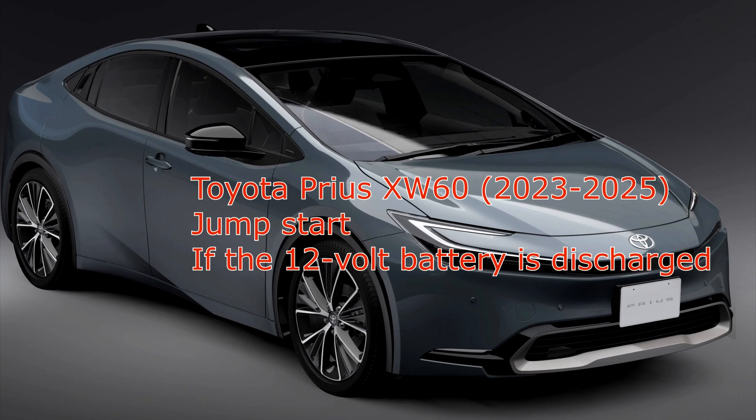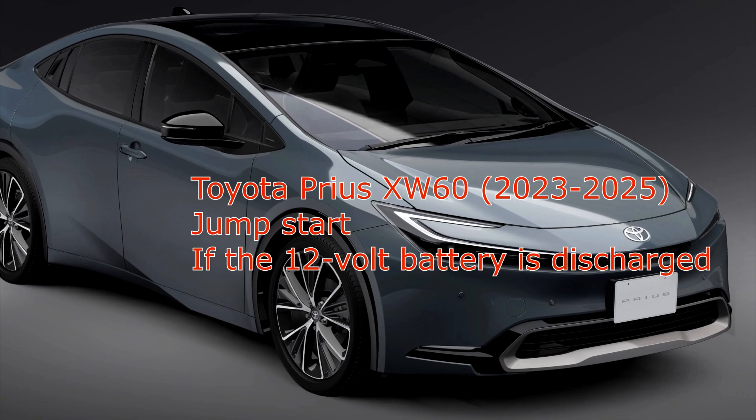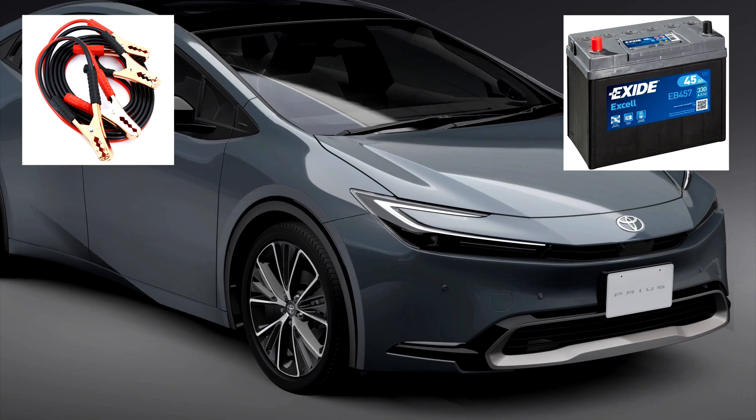Toyota Prius XW60 Jump Start. The following procedures may be used to start the hybrid system if the vehicle's 12-volt battery is discharged.